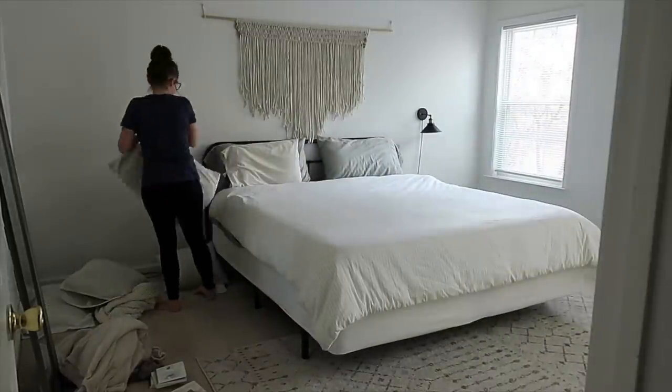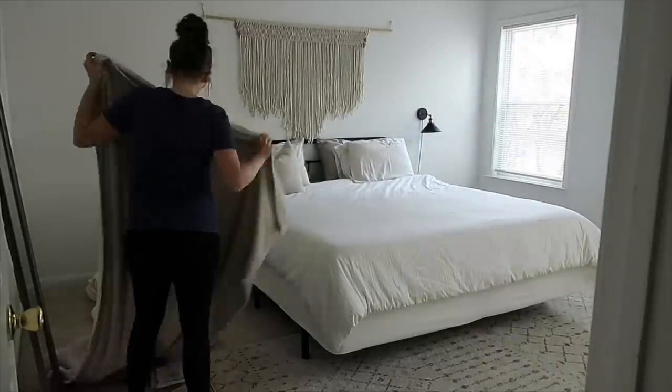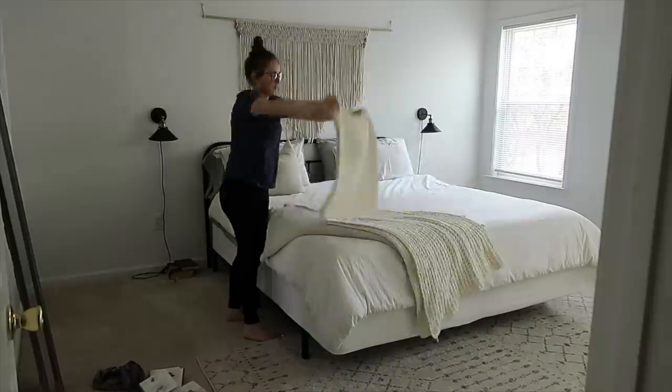So I went ahead and made my bed. It's always a great starting point and now that I have this room partially decorated it's just nice to have it cleaned up every day.